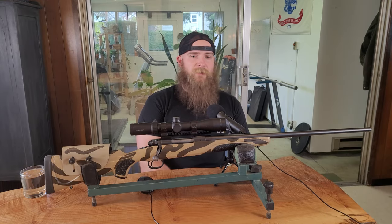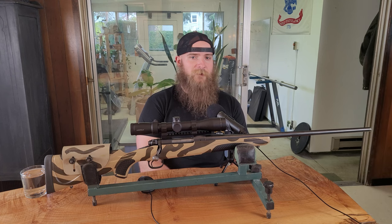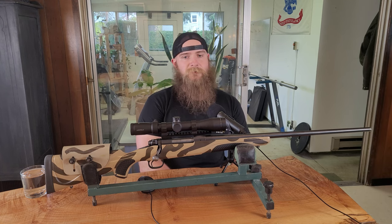It turns out cost-cutting didn't pan out, and production at the New Haven factory ended in early 2006 due to a lack of profitability. Production would later start up again in the FN Browning factory in South Carolina, with final assembly of the Model 70 occurring in Portugal.